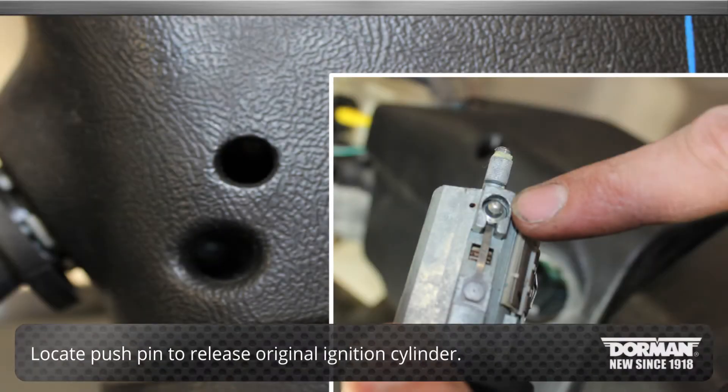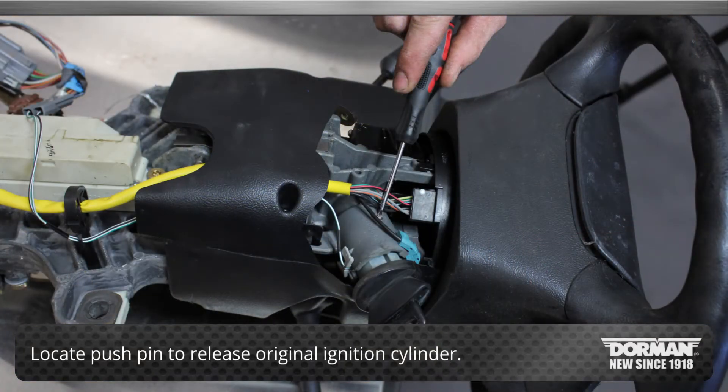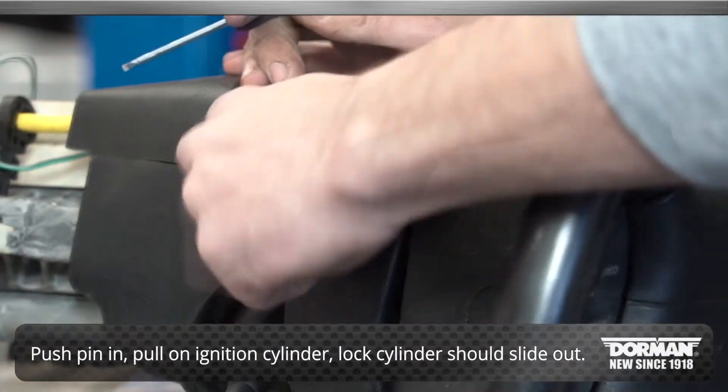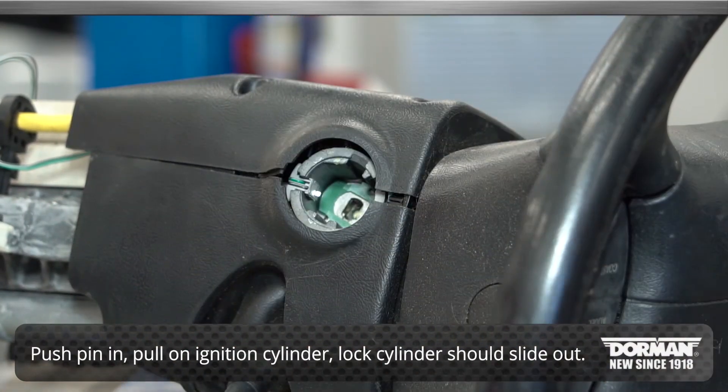Begin the installation by first locating the push pin. Then with a small screwdriver, push the pin in and pull on the ignition cylinder. The cylinder should slide right out.